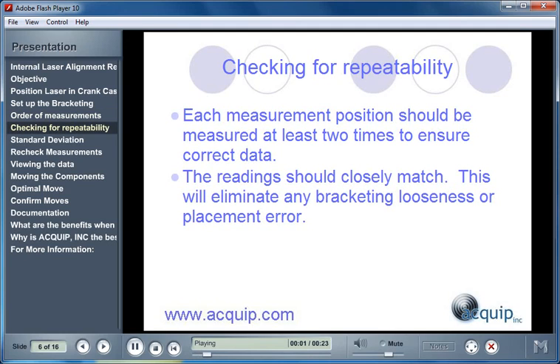Whenever we take measurements, we always check those measurements for repeatability. Each measurement position should be measured at least two times to ensure correct data. The readings taken should closely match. This will eliminate any bracketing looseness or placement error in the readings.